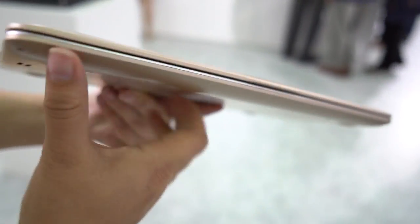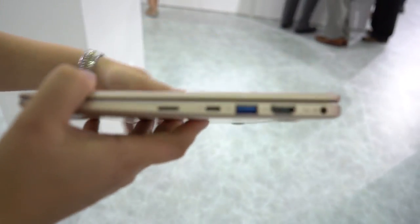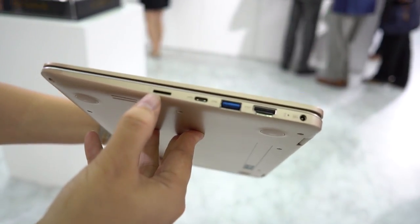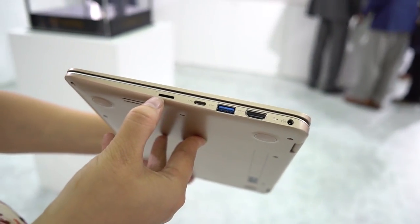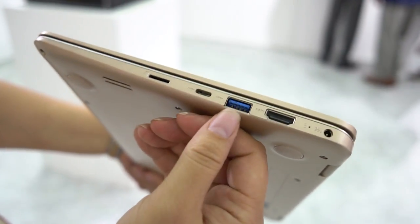Walking around the system there's just a little lip to help it open, and then around the other side we have a micro SD card slot which is very nice, a Type-C connector, and a full-size USB 3.